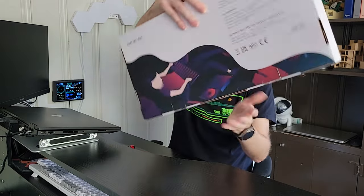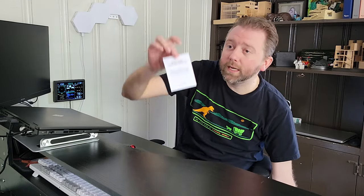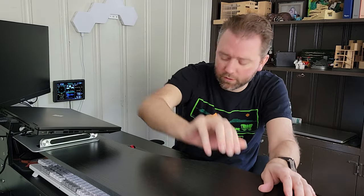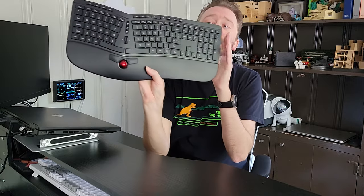This is the box that it's going to come in once you order it. And then once you open it up, you're naturally going to get a little user manual that's going to tell you how to operate it, but it's pretty self-explanatory. We're going to go over those features. Then you are going to get the keyboard itself.